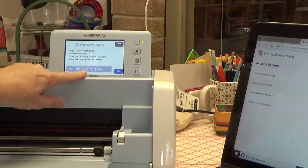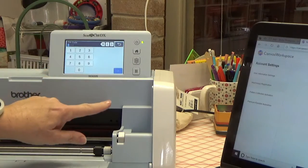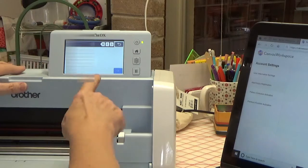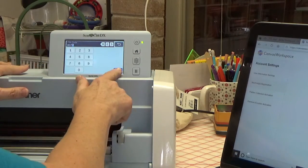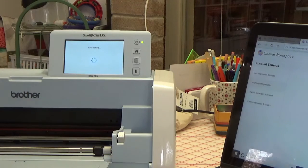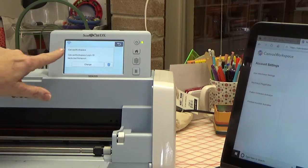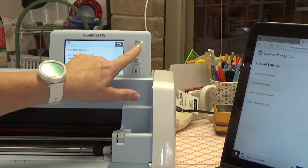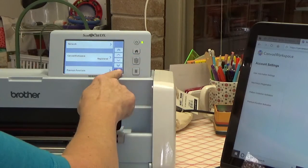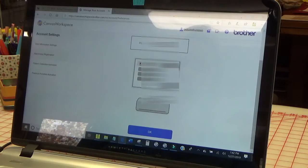It's going to give a PIN code on the machine. I put that number in on my laptop screen and click OK. It asks for the PIN code, so I enter the PIN code that the next page gave me and click OK. It says 'The Canvas Workspace setting has been specified.' I click OK. It shows Canvas Workspace login ID: Becky Lee Thompson — that's my name. Click OK, hit the back arrow, and it worked out fine. I'm all done — click OK.